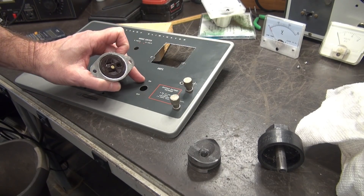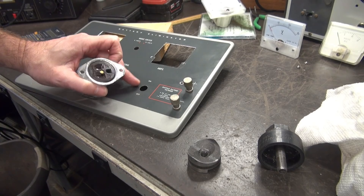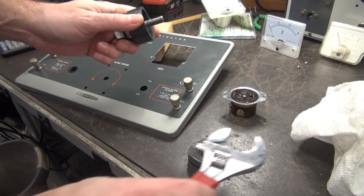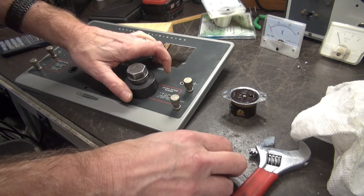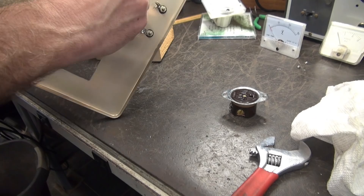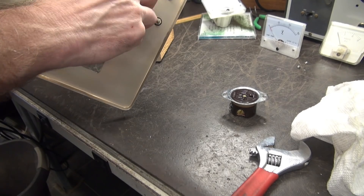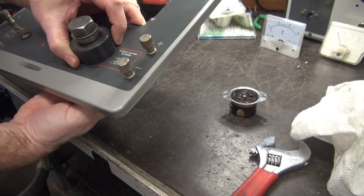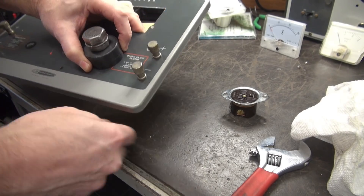We're going to install the AC outlet here where the power switch used to be. I have a Greenlee inch-and-a-half punch — just going to put it right on through there, spin it on, make sure it's centered.